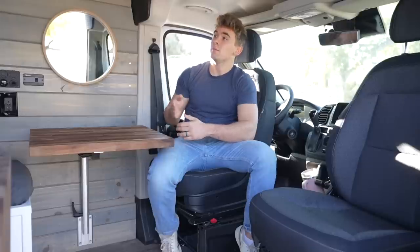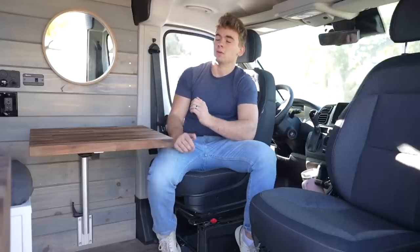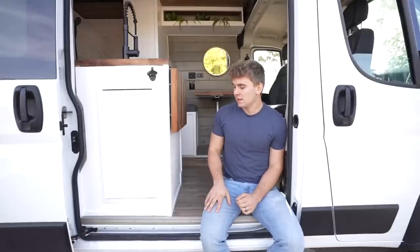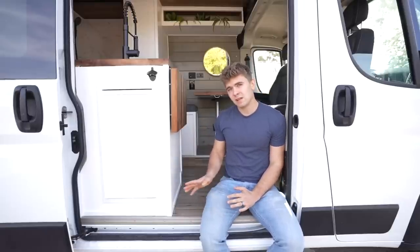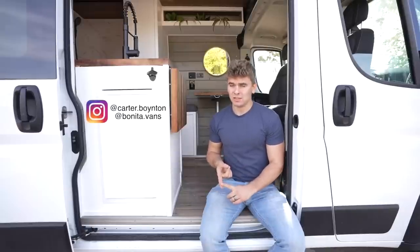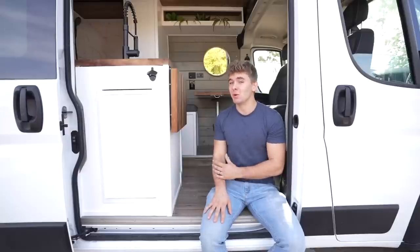Unfortunately, right now we're not living on the road. We started this new venture called Bonita Vans, building out these custom camper conversions. Thank you guys so much for checking out my van — I hope you liked it. If you're in the market for a custom van conversion, please hit me up. You can find me on Instagram at Carter Boynton or our van building page, Bonita Vans. Thank you guys so much and I hope to see you out there.